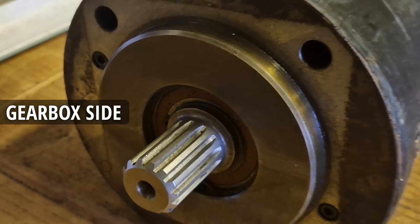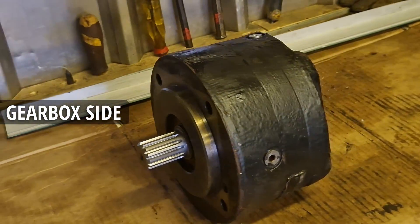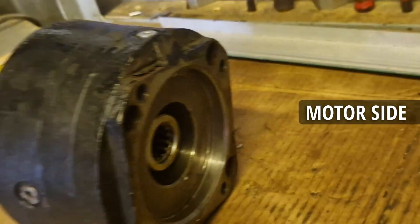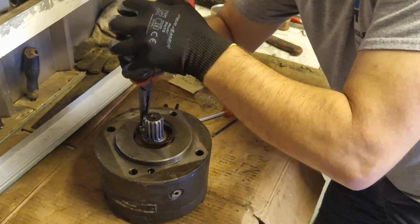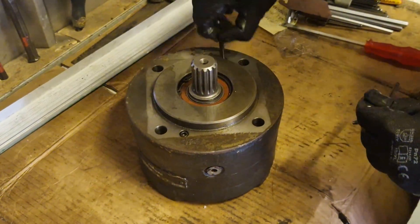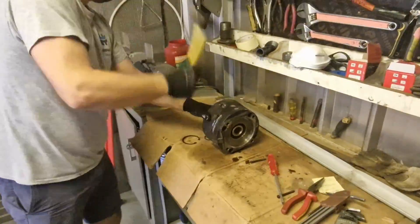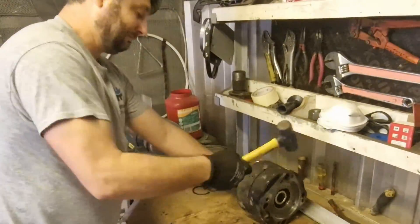Here you can see how the brake looks. The chief engineer will disassemble it to explain how it works. It's a delicate process which requires sophisticated tools and scientific methods, as you can see here. After some persuasion, the poor thing has no choice but to surrender.